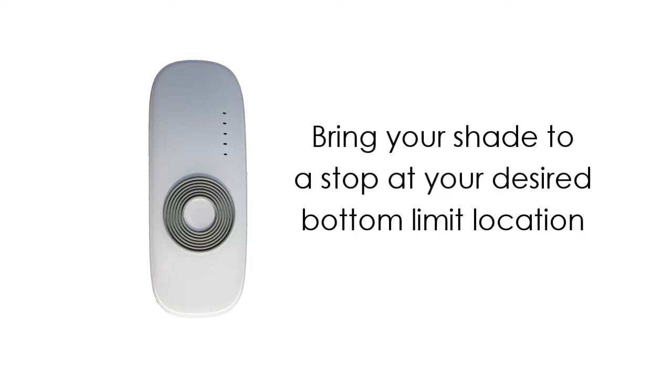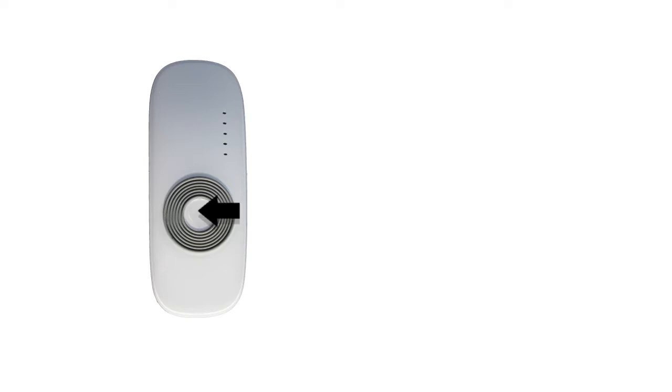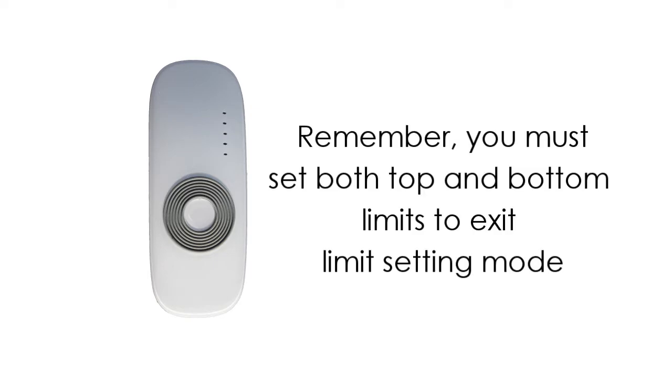Using your remote, bring your fabric to a stop at your desired bottom limit. Now press and hold the stop button for three seconds. The motor will beep four times, the fabric will jog, then the motor will beep one more time. Your shade will exit limit setting mode automatically. Note: you must set both top and bottom limits to exit limit setting mode.